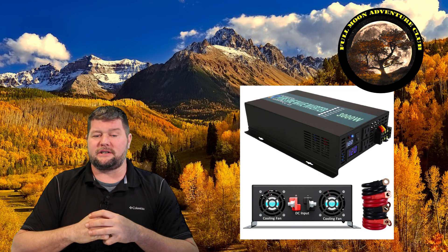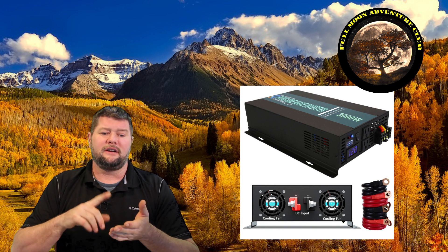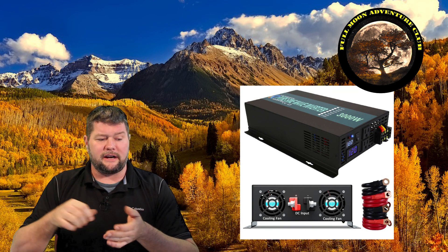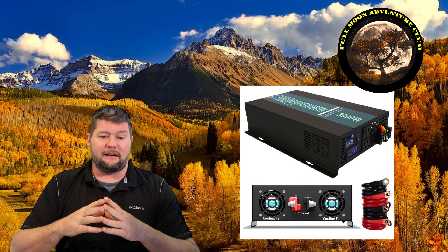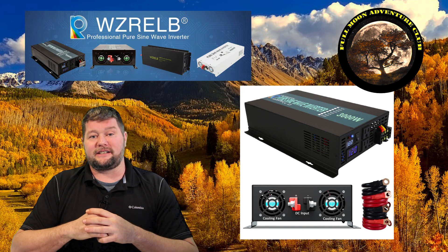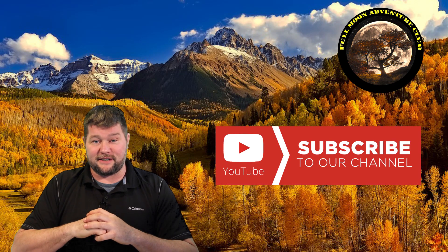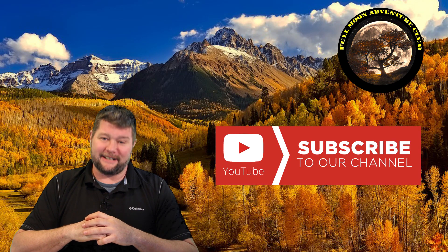I'll put a link in the description below so you can check it out on Amazon and see the price — it's pretty impressive what you get for the money. That about wraps it up. Thanks so much for sending me this unit; I really enjoyed testing it out and I hope this information was valuable. If it was, please like, share, and subscribe. Until the next video, thanks so much for watching and happy camping.